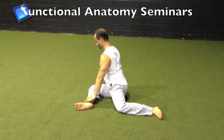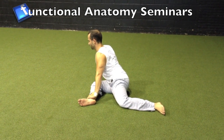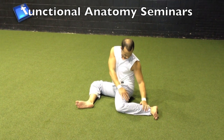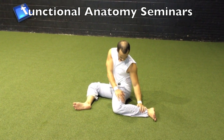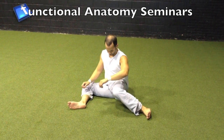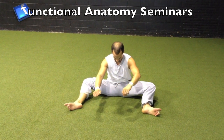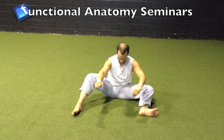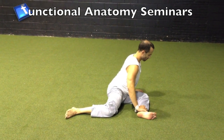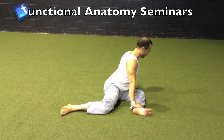We're starting in a 90-90 or question mark position, challenging the anterior leg in external rotation. You want to try to support your own body weight in that position. Now we're transitioning to leaning towards the posterior leg, this time challenging the capsule into internal rotation. Now we're actively transitioning to the bear sit, forcefully bringing those knees down to the ground to get as close as we can, and then transitioning to the contralateral 90-90 or question mark position.